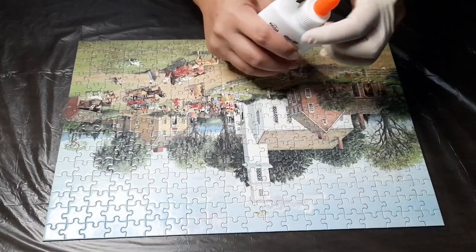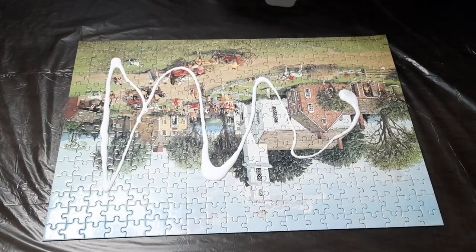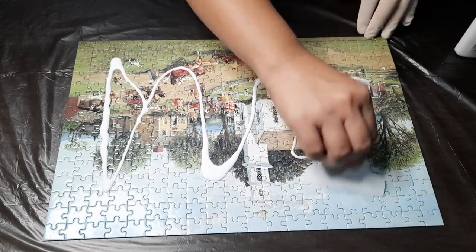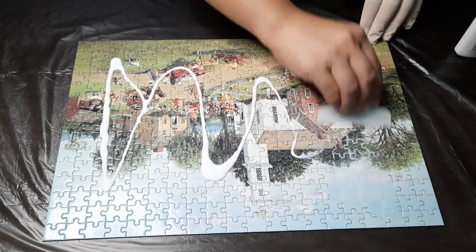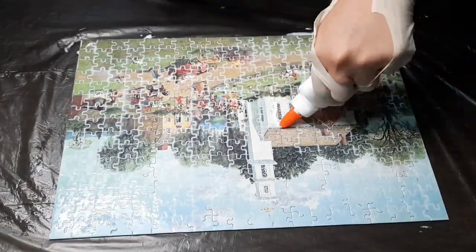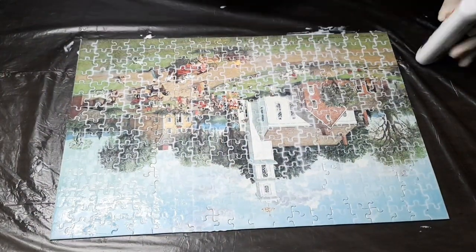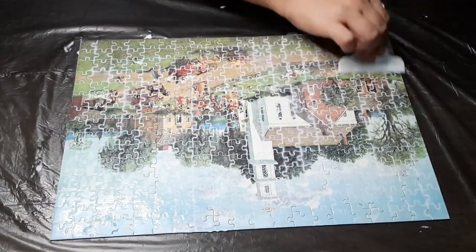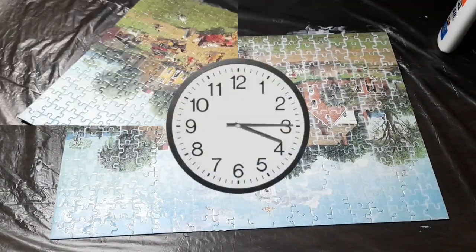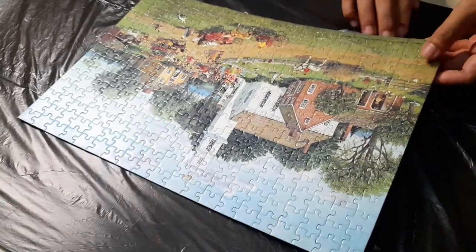Estimate how much glue to pour out — not too much, so your assembled puzzle won't curl up when it dries. When it's dried, it won't crack. Then let it dry for two hours or more, depending on the size of your puzzle.